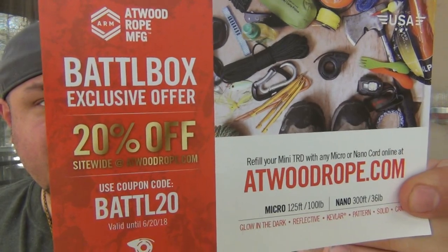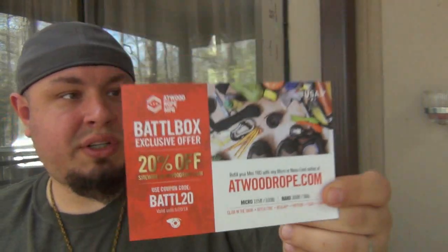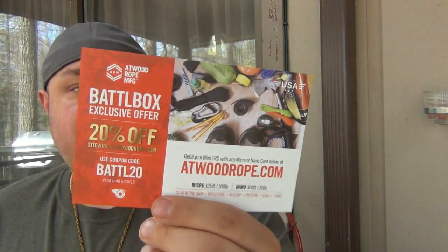There's a 20% off coupon for atwoodrope.com - use code Battle20 if you guys want to check out their site. I was actually pretty familiar with Atwood stuff - someone told me about them when I had a video where I opened some paracord. Pretty cool little coupon code.